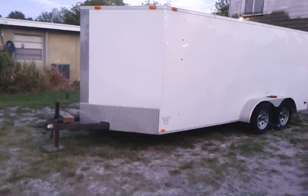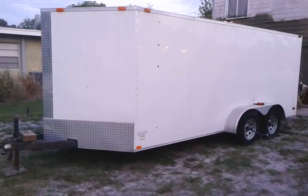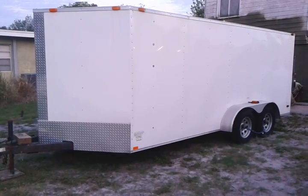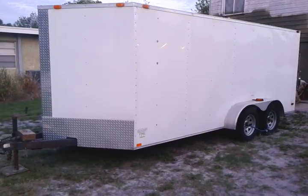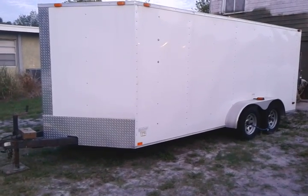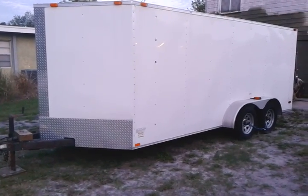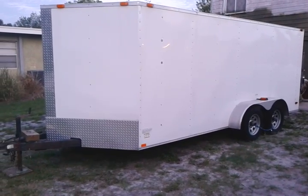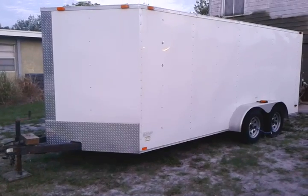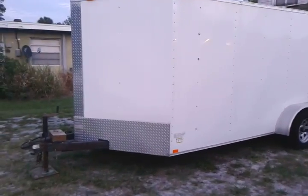Hey YouTube, it's KevKakuda. I was on Craigslist and I seen this 2011 7-foot by 16-foot trailer for $2,000. I thought that was a really good deal so I went out there and picked it up to flip it, to resell it.